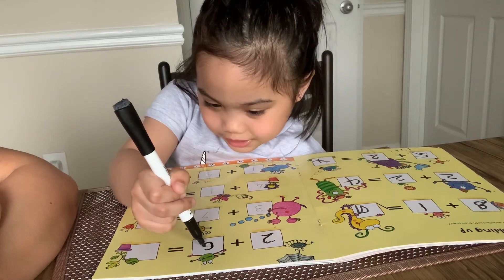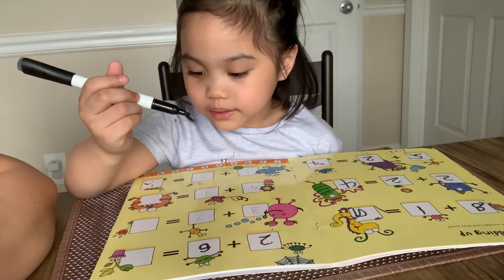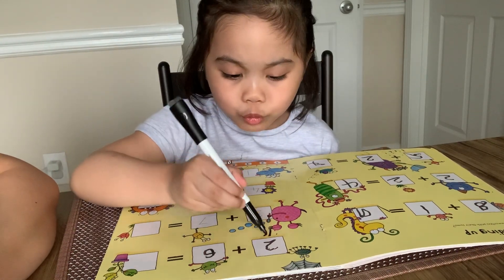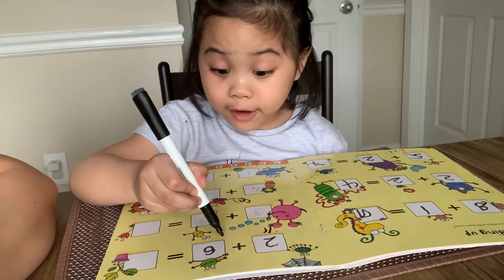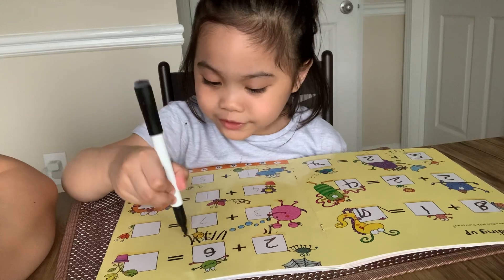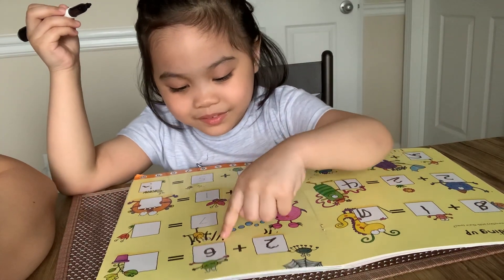2 plus 6 equals... Write 2 sticks: 1, 2. And write 6 sticks: 1, 2, 3, 4, 5, 6. Then count out: 1, 2, 3.